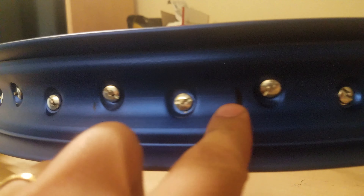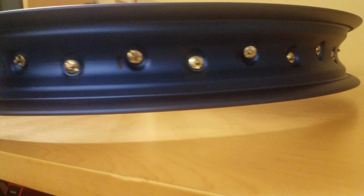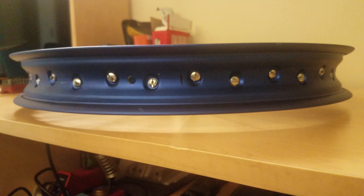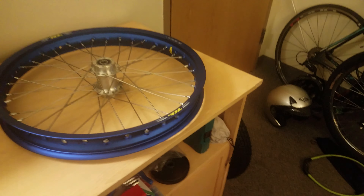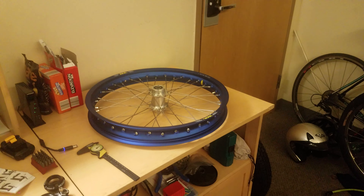I marked what needed to be tightened up because it was a little wobbly, but I got it within half a millimeter — so it's actually pretty true now. I'm not really worried about anything more at less than half a millimeter. That's the wheel — thanks for watching, and if you have any questions, leave a comment below.